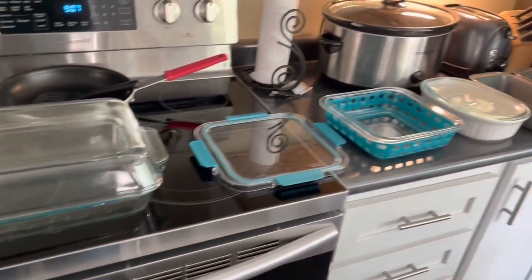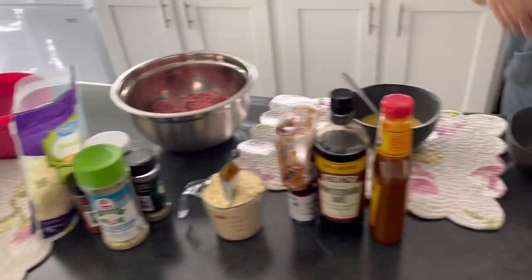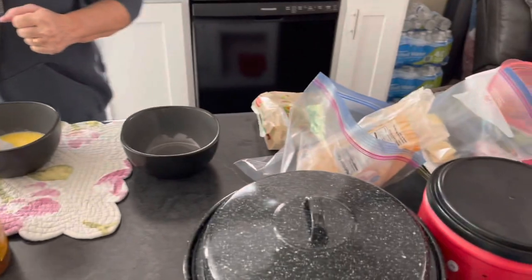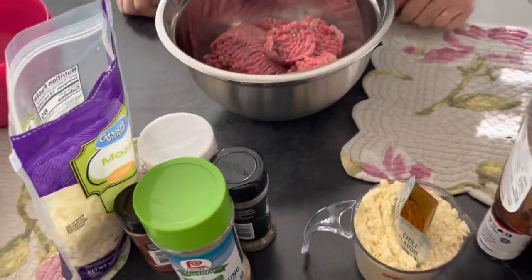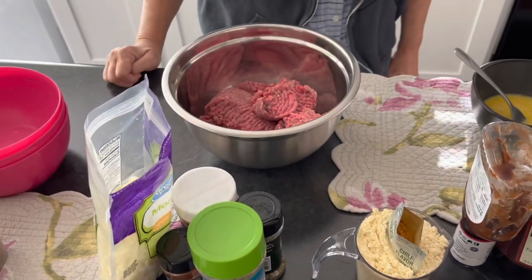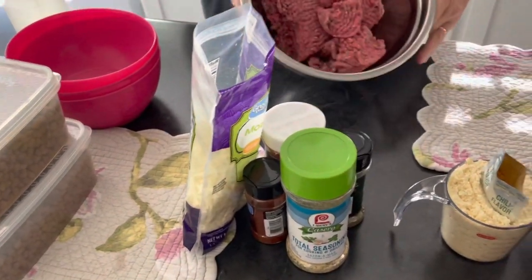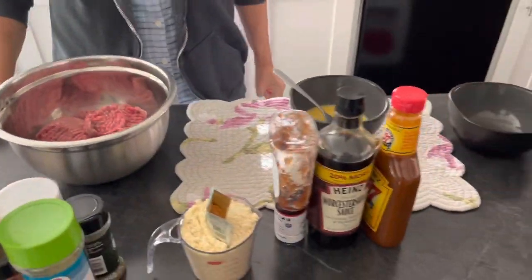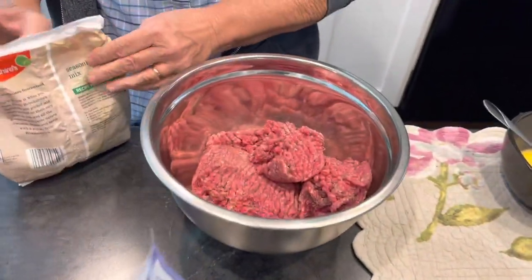I'm gonna go get the oval pan and then you can explain how you're going to make this. It's from scratch - just meatloaf that I don't cook enough to remember how, so we're just gonna throw a bunch of stuff together. The best kind of food is stuff you throw together.